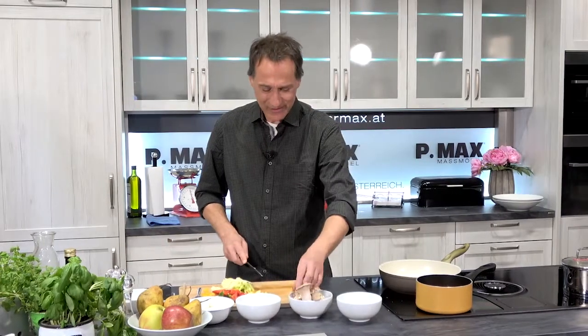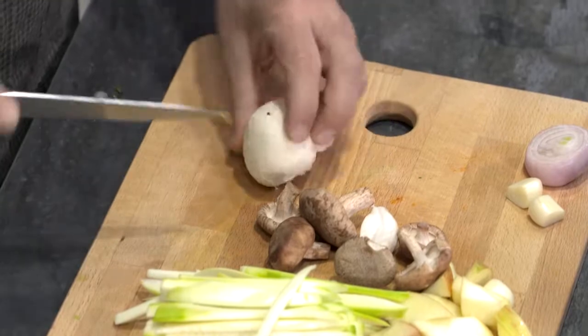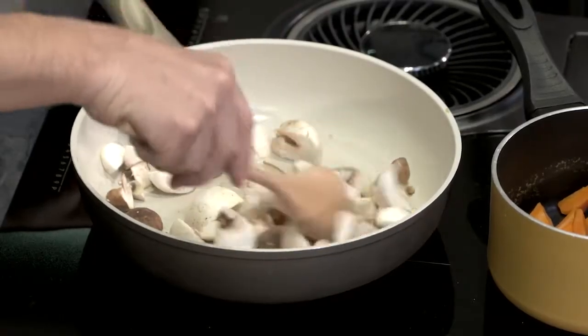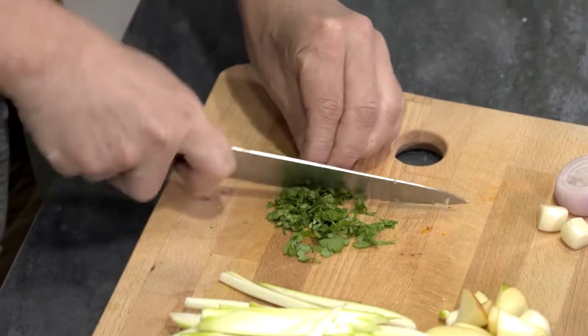Jetzt zu den Pilzen – vorher nur etwas mit dem Messer die dunklen Stellen geputzt. Nicht allzu viel mit Wasser gearbeitet. Auch da nicht allzu kleine Stücke schneiden. Jetzt einfach ohne Öl Farbe nehmen lassen. Ein bisschen salzen. Da kann ich gleich ein bisschen Petersilie schneiden.